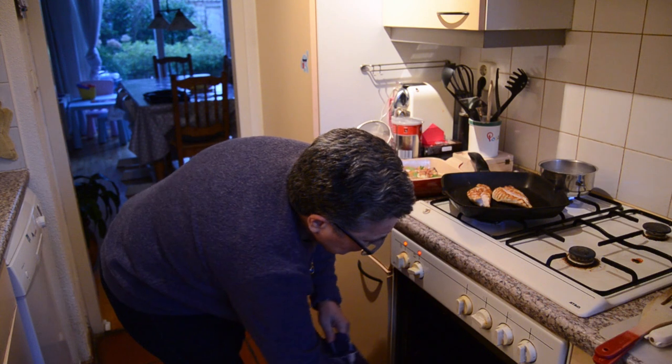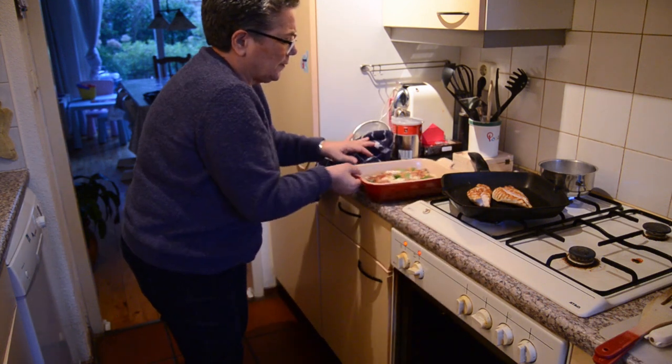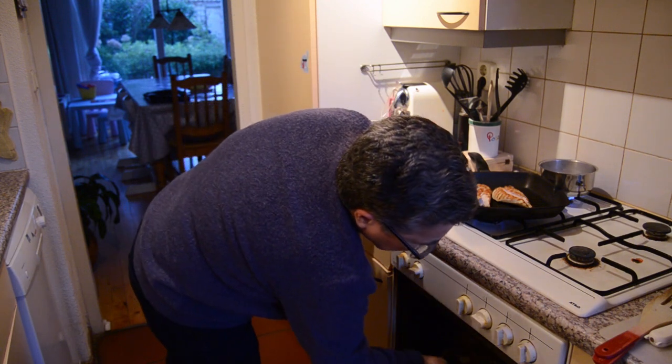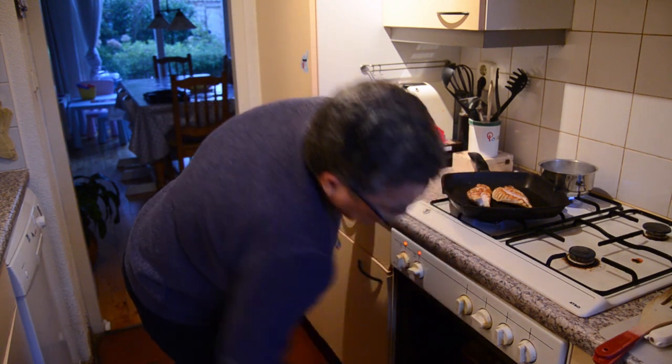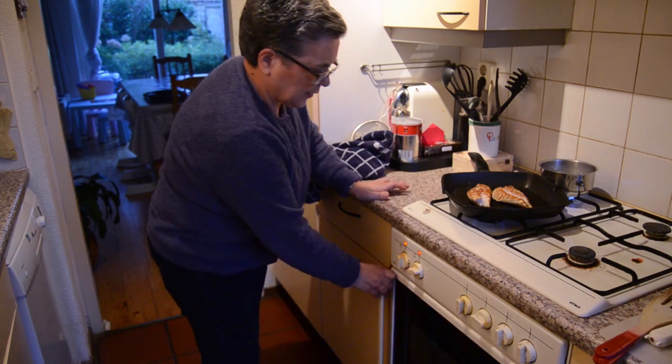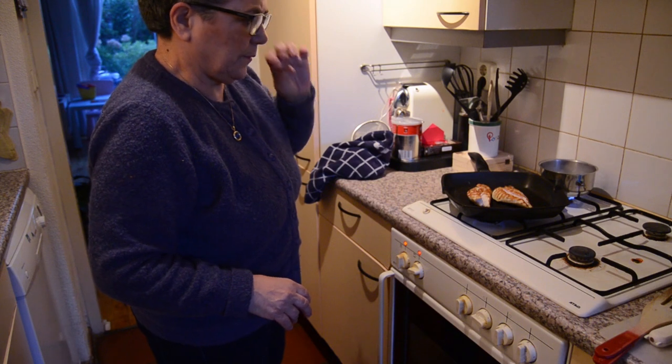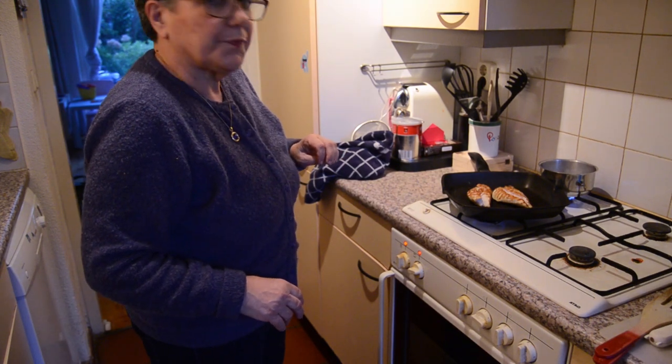She said the oven needs to be at 180 degrees and you need to place the dish in the middle of the oven — it shouldn't be too high and it shouldn't be too low. Make sure it's in the middle. That's another tip. So now we're just going to wait for 20 minutes.